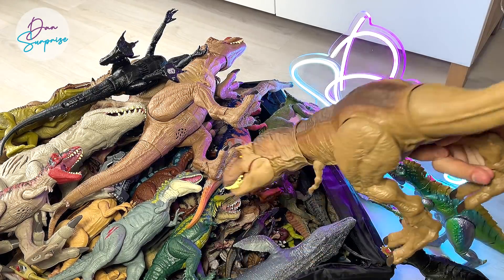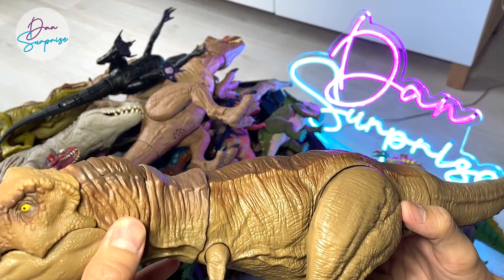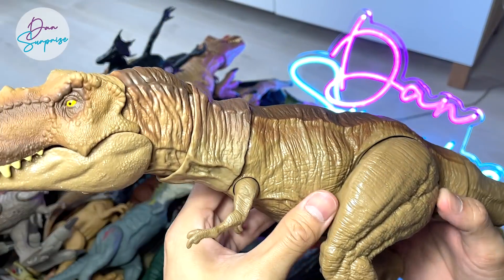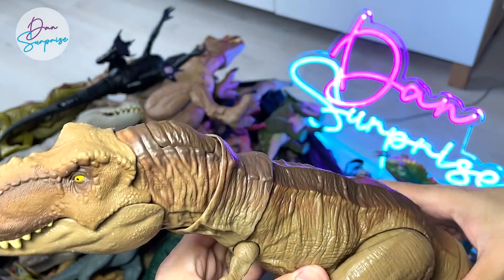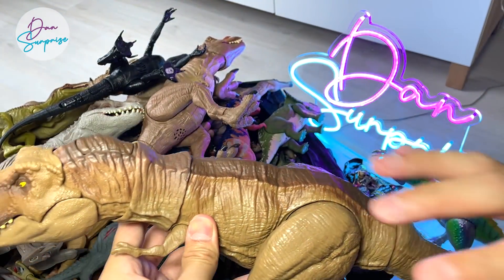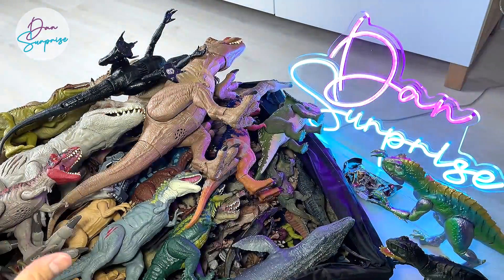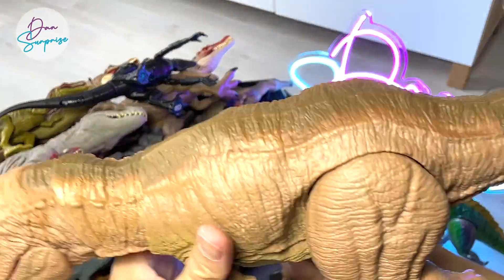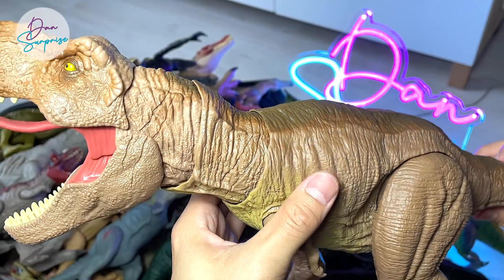Another new figure that was just released is actually from the Legacy Collection pack set that comes with a vehicle. This is the T-Rex — it is actually a brand new color, slightly darker in tone. If you compare it with the other T-Rex figures in this box, this is the Epic Roaring T-Rex.